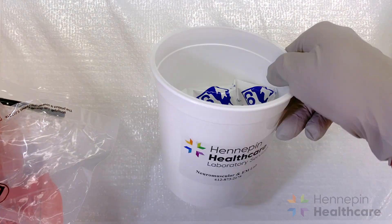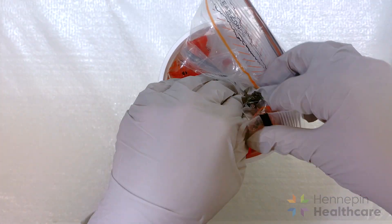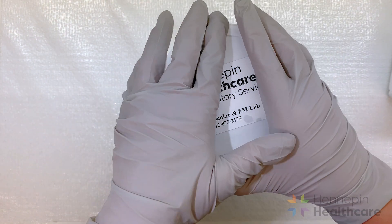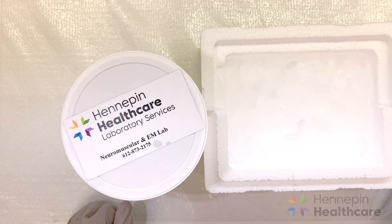Specimens can be sent in a specimen bucket or bag for local deliveries, or they can be placed in a styrofoam box for further deliveries. Keep in mind that we don't want the tissue to freeze in transit, so avoid overpacking the container with ice. If the tissue freezes before it gets to the lab, freezing artifact can develop on the tissue.